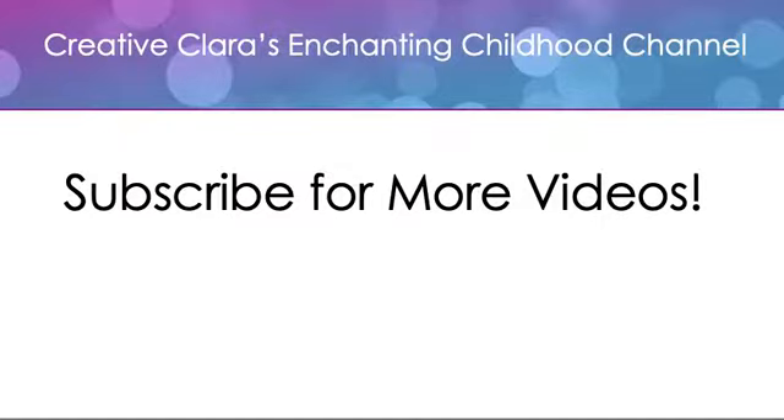We hope you enjoy this idea. Please be sure to add your comments in the section below, and be sure to look in our posted comments for links to great resources for films and other ideas related to this topic. And be sure to subscribe to the channel for more great videos. Thank you.